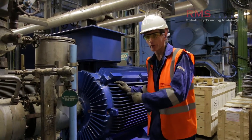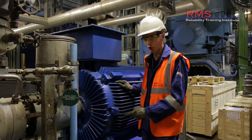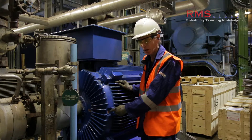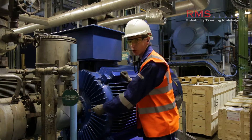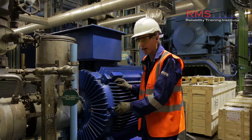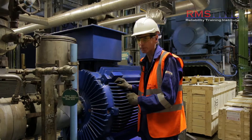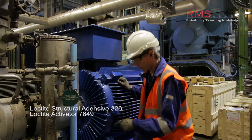Here we are at the boiler feed pump. We've cleaned back to monitoring locations where we're going to fit some monitoring discs. We've chosen the key locations at which we're going to take our routine measurements, and to ensure data repeatability it's important that we get those locations clearly marked so we take them at the same place every time.